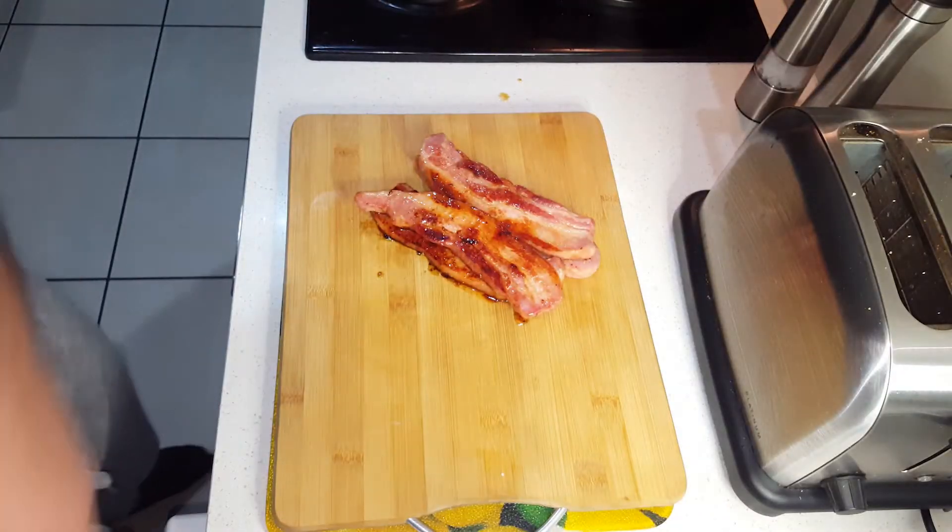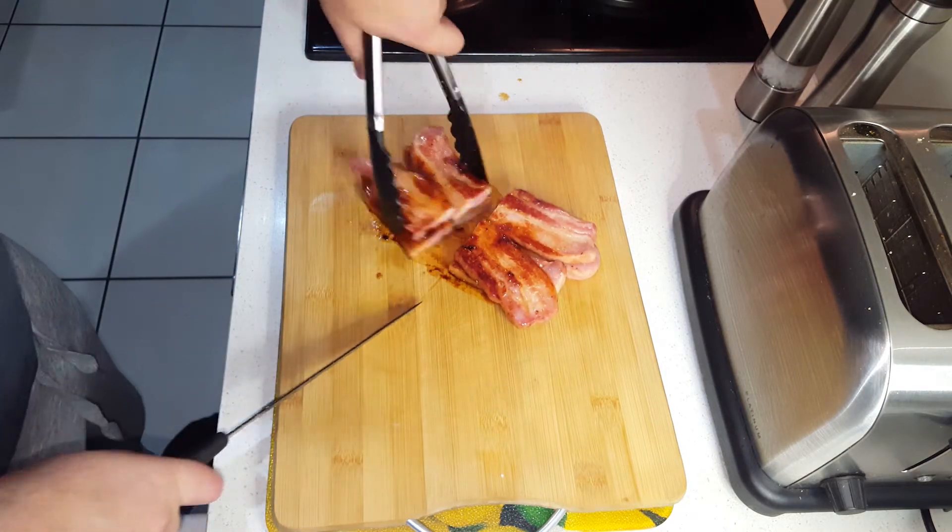Okay, now the rashers are all cooked — we're going to cut them in half and use about three pieces per sandwich.